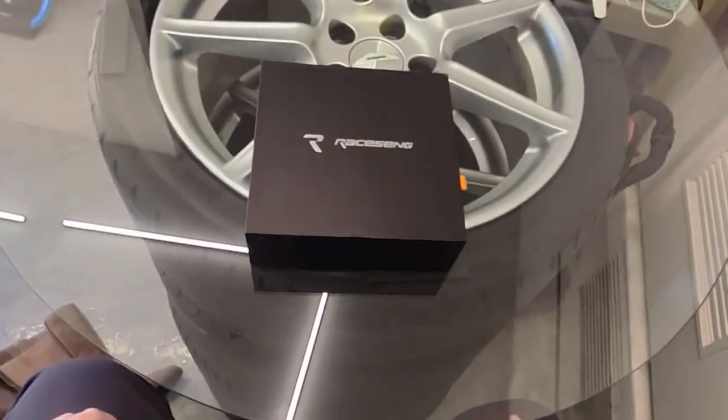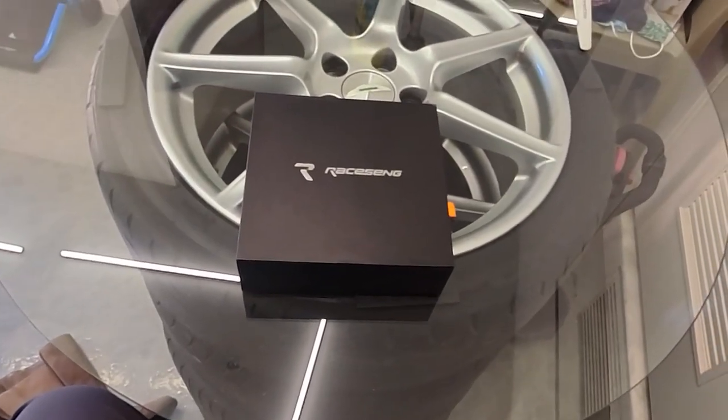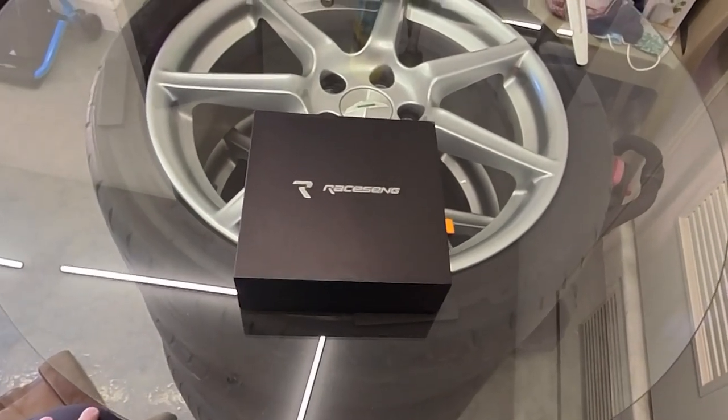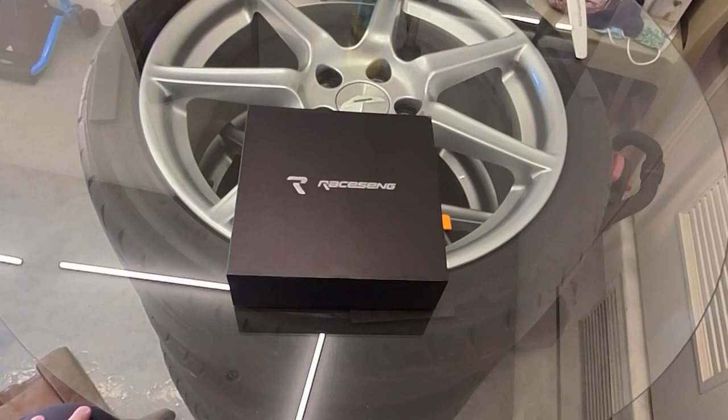Hey folks, welcome back to another episode of D-Rays Garage, where today, as you may have figured out, we're going to take a look at this Raysang PDK Paddle Shifter Extension Set.